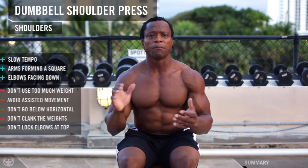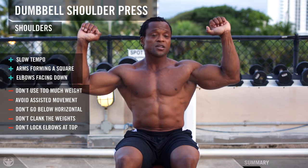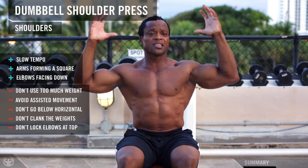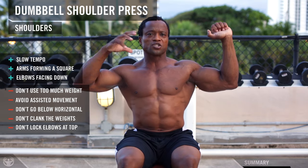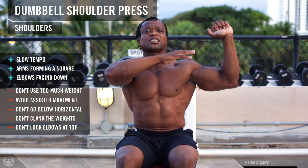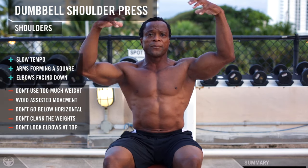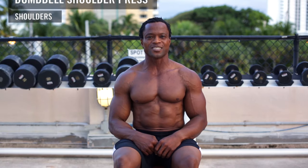Keep all this in mind: mind-body connection. Control the load on the way down. Squeeze at the top. Do not add any motion — isolate. The more you keep your body centered and stable, the more contraction you get and the more isolated that muscle is. So you can control the load and build more mass and more muscle. And that's how you do a dumbbell shoulder press.